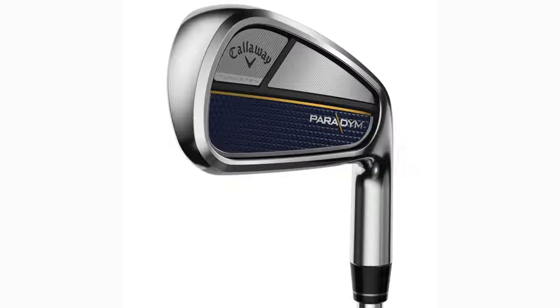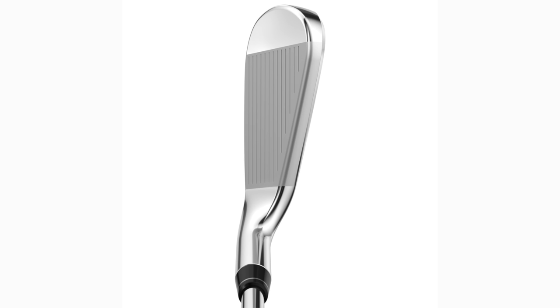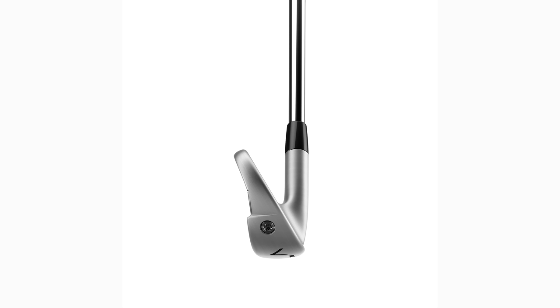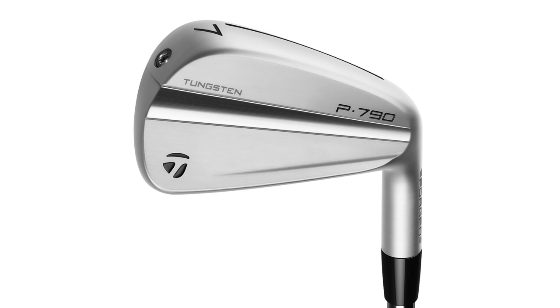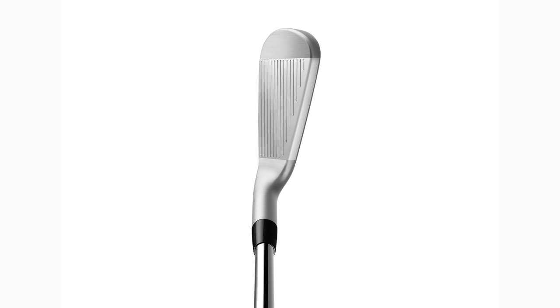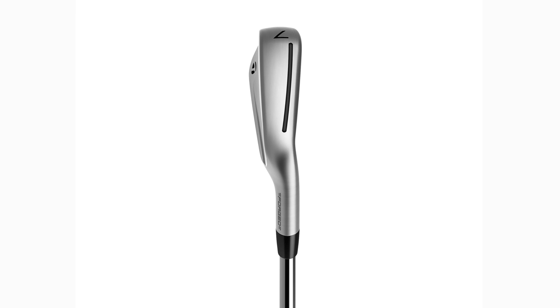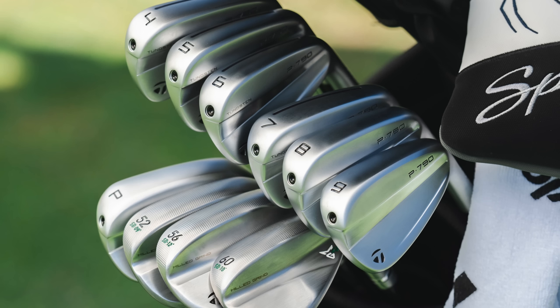The Paradigm is a hollow-bodied iron with no cavity whatsoever — there's a full plate inserted in the back, some kind of plastic material. The P790 has a slightly more premium finish to it — a satin, brush satin look. It's very much streamlined with the P770s and the new MG4 wedges, whereas there's not quite that same look throughout a whole set of Paradigms since there are no wedges that fit into the same lineup. TaylorMade have done particularly well in the looks department by giving you the ability to mix and match sets including your wedge lineup, for a very streamlined look through the bag — and that's the first separator between the two.